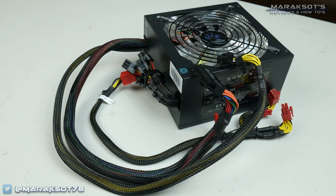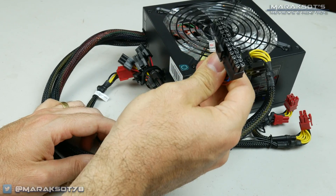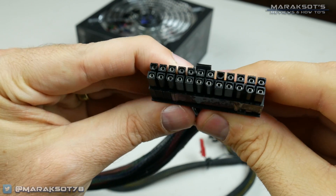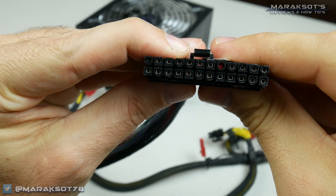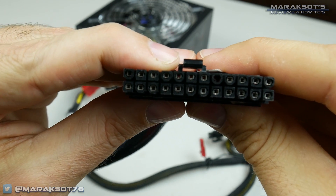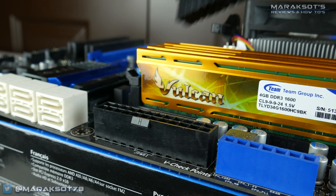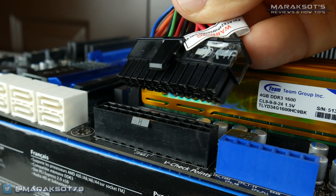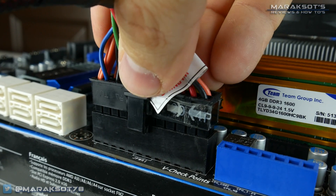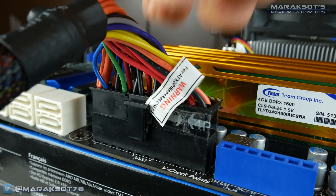Let's start things off by plugging in our 24-pin motherboard power cable, which is this big one here. The great thing about these is that some of the pins are keyed, meaning they're shaped a little differently, allowing you to only plug it in one way, so you don't need to worry about plugging it in incorrectly. The power connector has a little latch that clips over a notch on the motherboard connector, which helps secure the cable in place and lets you know the cable is plugged in all the way.